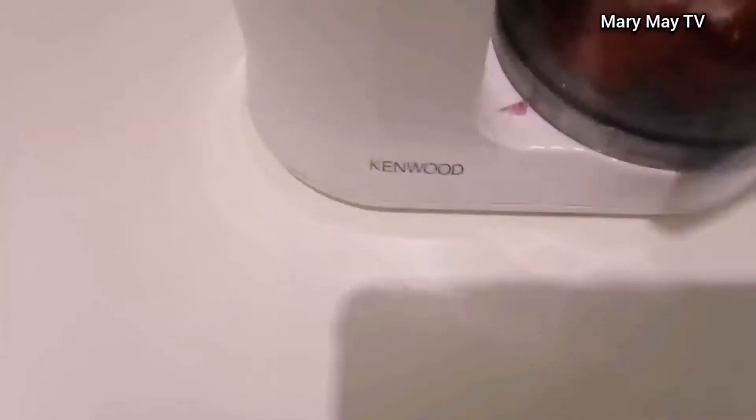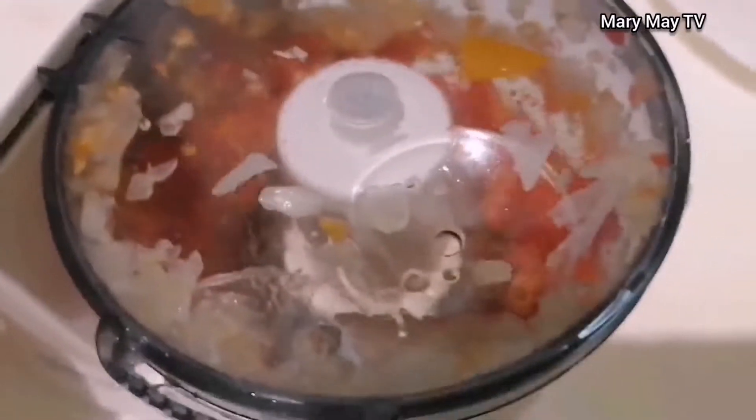Now I want to chop the scotch bonnet pepper. I don't want to blend it smooth, so I'm using a choppy blender to chop it — just chop it together with a little bit of onions. I'm chopping just the scotch bonnet pepper right now.